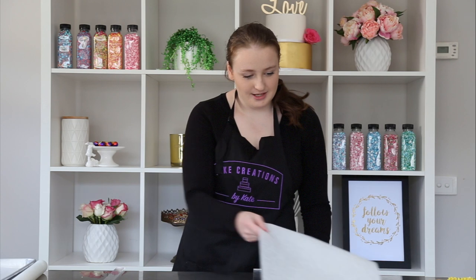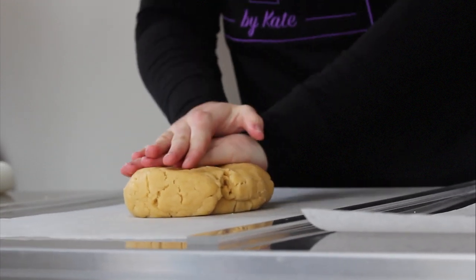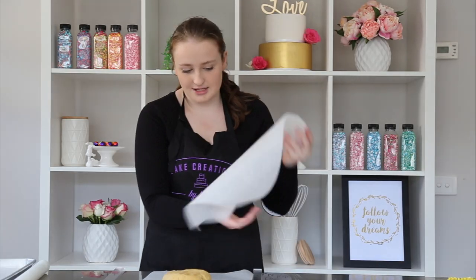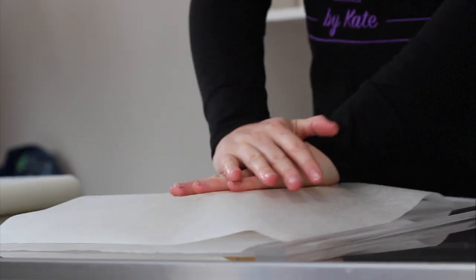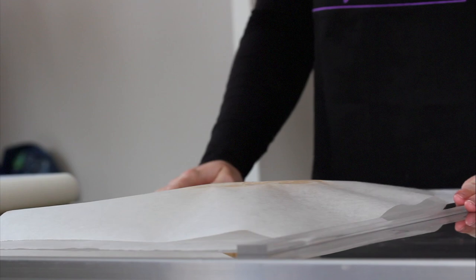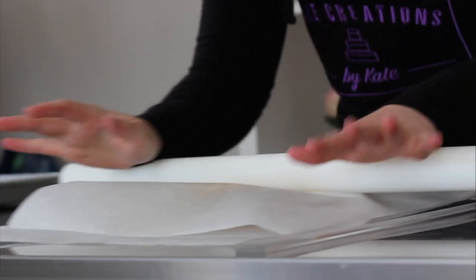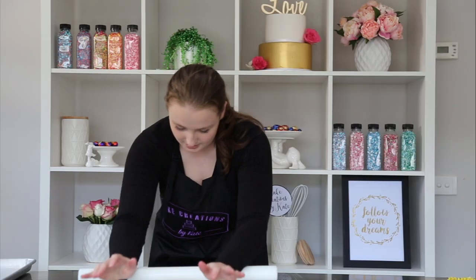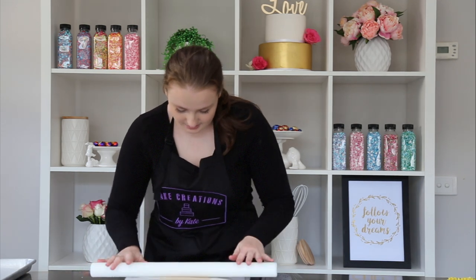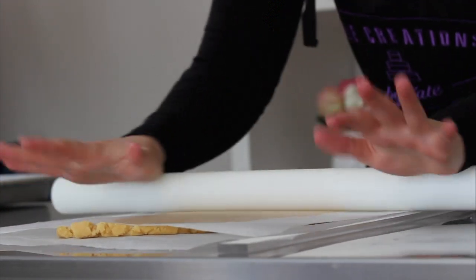First we're going to lay out our baking paper — put the bottom sheet on, take our biscuit dough and just flatten that a little bit on top. Then we're going to add our second baking paper on and just squish it down a little bit to help get the process started. Make sure your acrylic spacers are on either side so that the rolling pin can glide over them and get the correct thickness. Then we're going to softly put some pressure on and roll it out. We'll just keep rolling until we hit those clear spacers and then we'll know that the dough is 6mm.